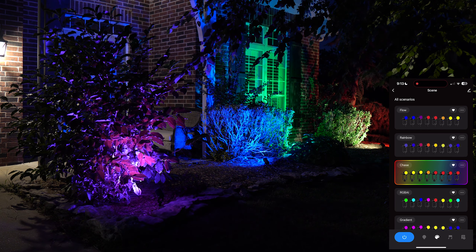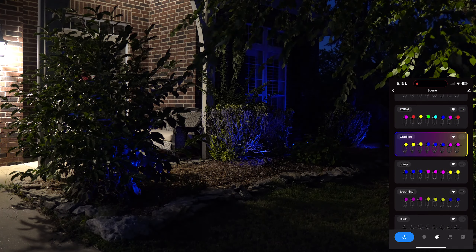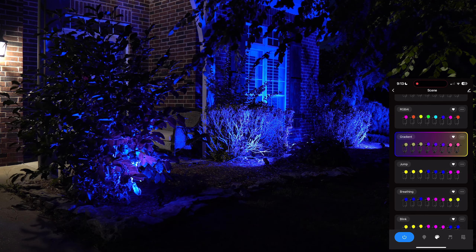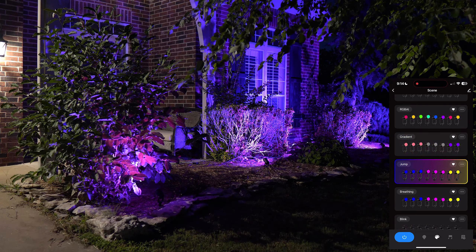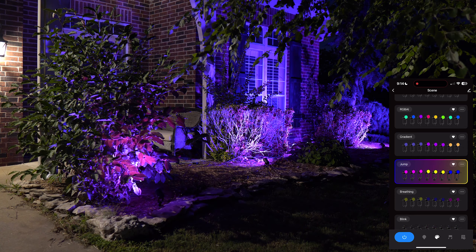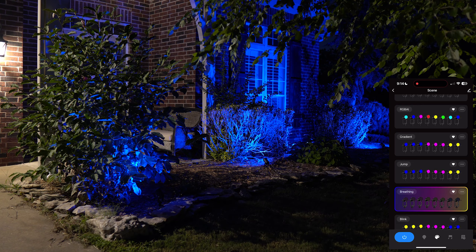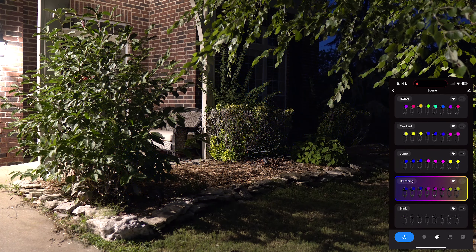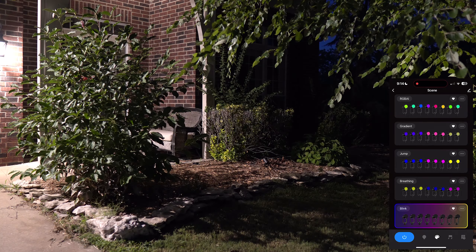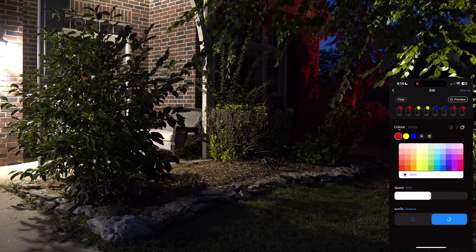You can scroll through all the scene options. Each has a heart to favorite it and a three-dot menu to customize it. Think of these more as frameworks — a general effect that you then tailor to your own preferences, rename, and save as a uniquely your own scene. So rather than giving you a bunch of fixed presets, they let you use these frameworks and create your own.